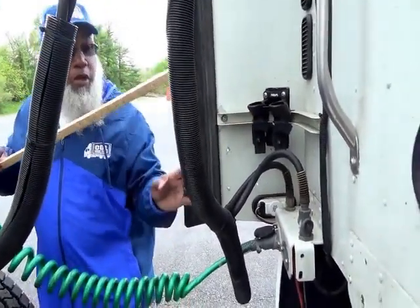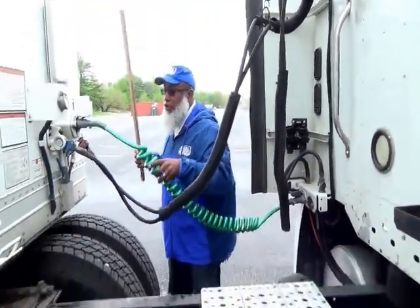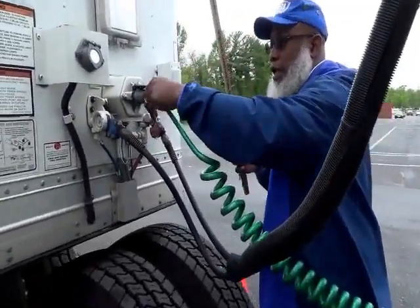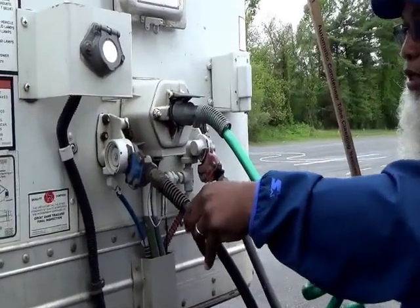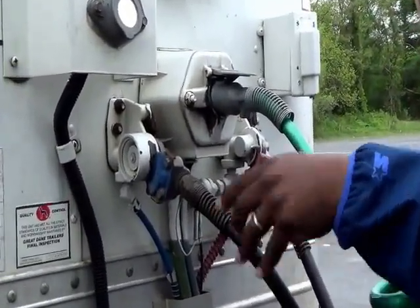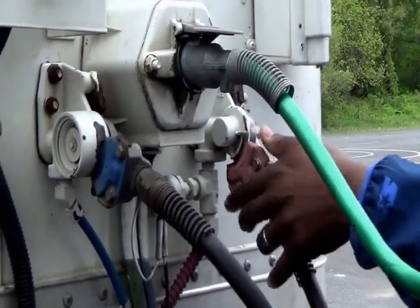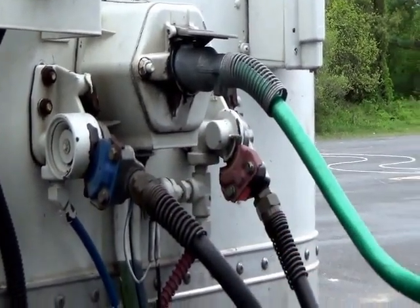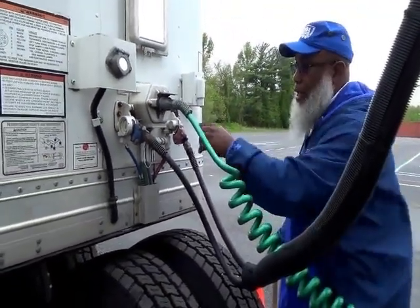Talk about your cables: your green line is your electric line, your blue line is your service line — your airline — and your red line is your brake line. They are not cracked, not broken, and secure, not dry-rotted or frayed, and no leaks.